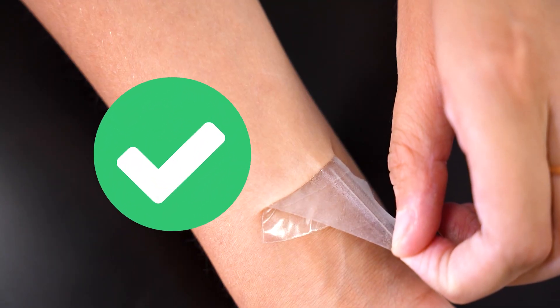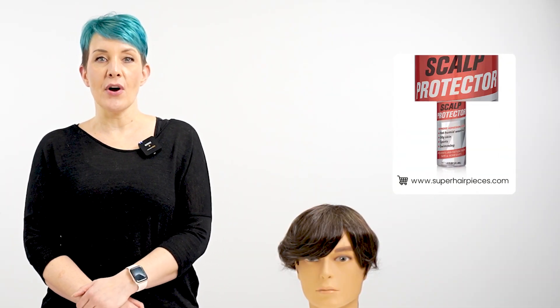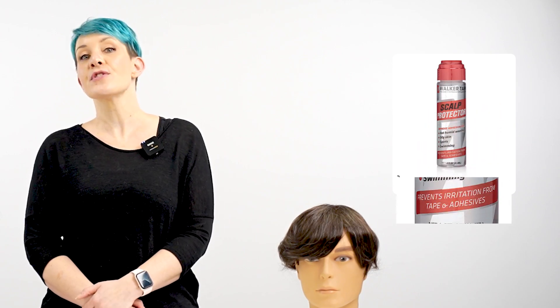We highly recommend performing a patch test first before applying any new glue or tape for the first time. Additionally, consider applying a scalp protector on your scalp before attaching the system to prevent itchiness or sweating.